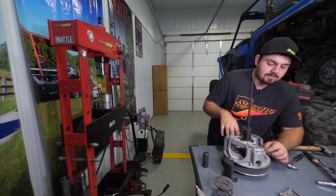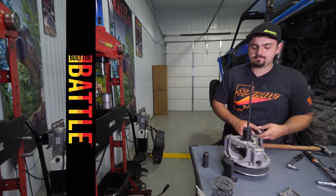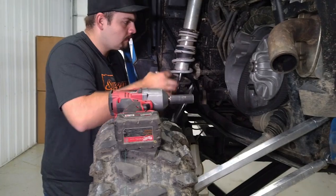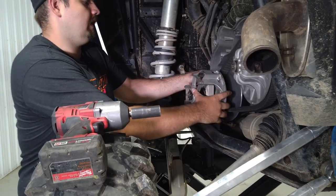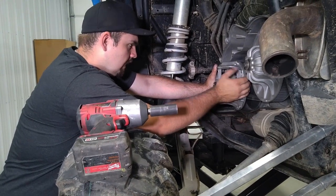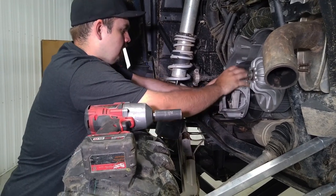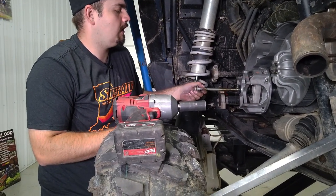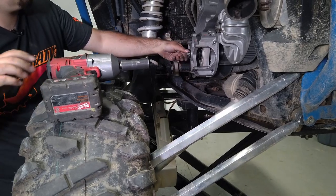Repeat all these steps for the rest of the arms, then reinstall the spring and get the clutch back on the machine. Make sure everything is torqued to factory spec. To reinstall the primary clutch, loop it over the belt, let it seat on the sheave, and slide it onto the motor shaft. Push it on as far as you can by hand, wiggle and spin it to confirm it's fully seated, then install the primary clutch bolt.